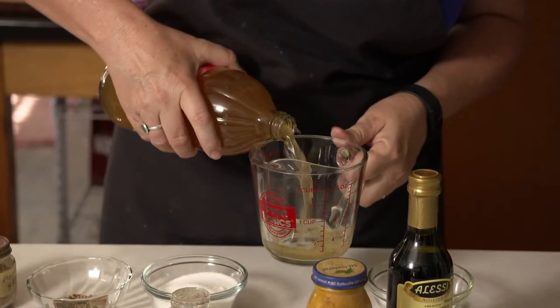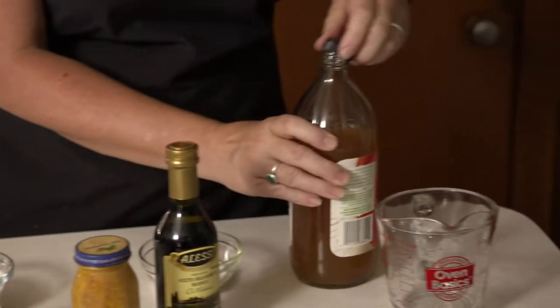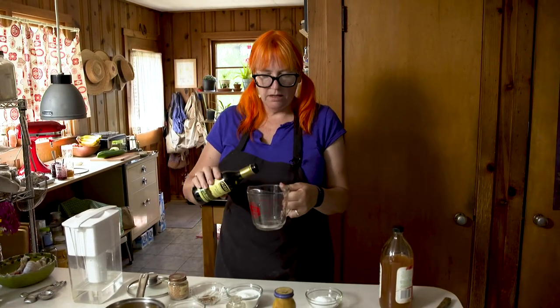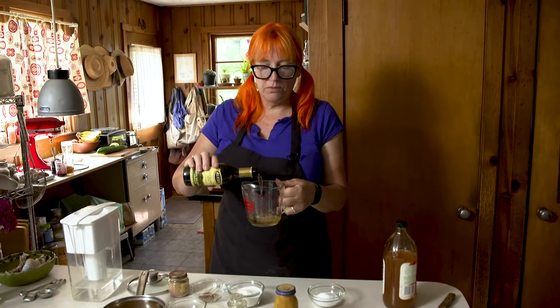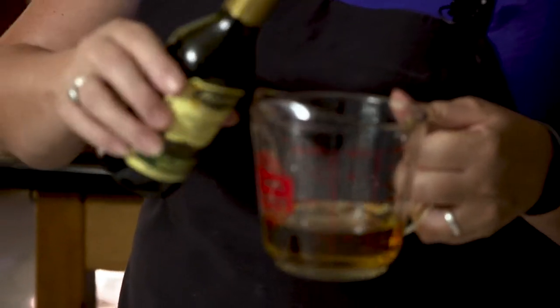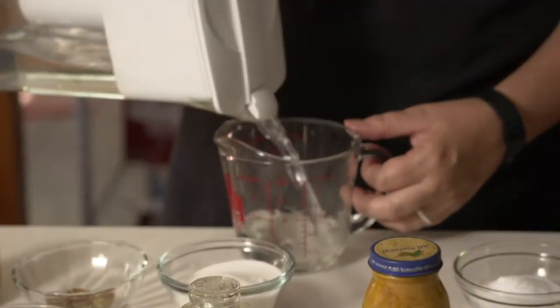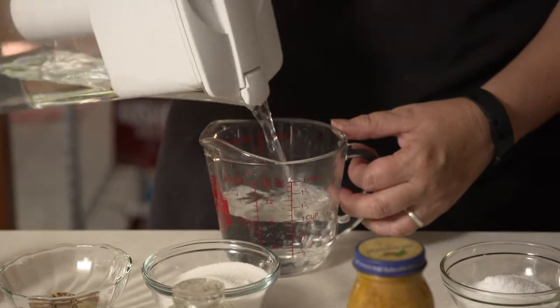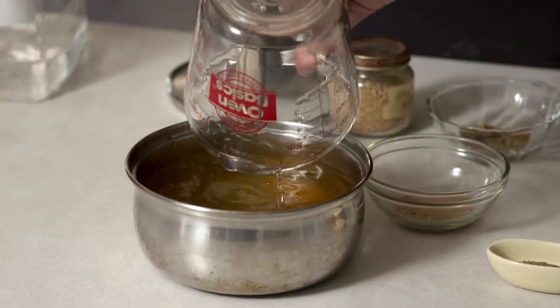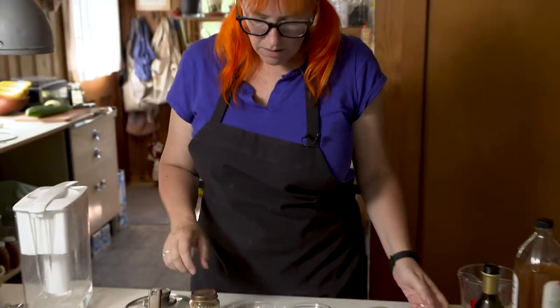I'm going to start with the brine. So one cup of apple cider vinegar, then a half a cup of a little bit fancier vinegar, like a champagne vinegar — that would be really nice. I couldn't find that, so this is a nice white wine vinegar, which just gives it a little more depth of flavor. And then a cup of water. And then we're going to add all of our aromatics.